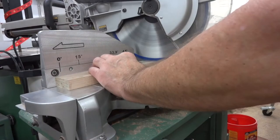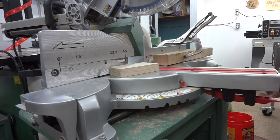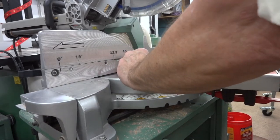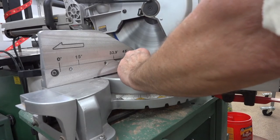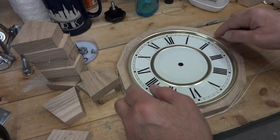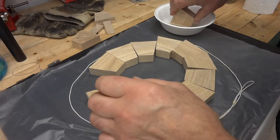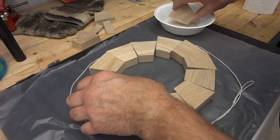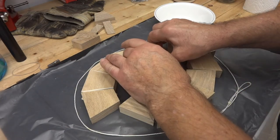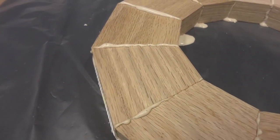Before I actually start building this clock case, I have to know the exact diameter that the dial is going to be. My plan is to have an oak ring around the outside of the dial, sort of like an oak bezel. My plan is to cut as many segments as I can out of these pieces, and then select the 12 best. This should be just about the right size to make that oak ring. I'm using Titebond 3 glue here, and I'm probably going to have to wait about a day or so before I can actually start working with this piece. Better too much glue than not enough.